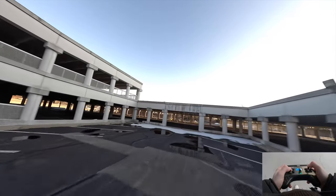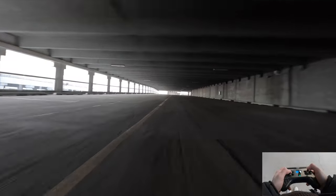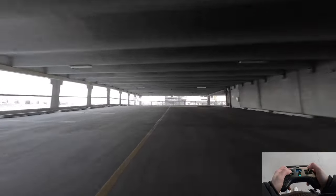I did increase my camera angle a little bit, so I do need to get used to flying with the faster, higher camera angle — more aggressive.